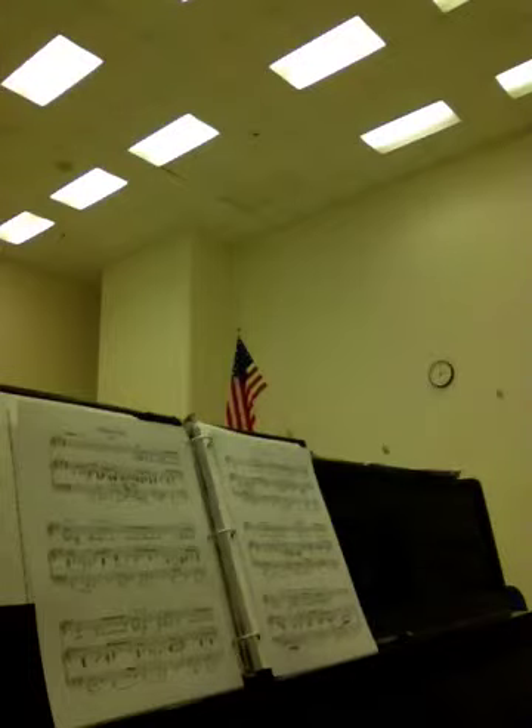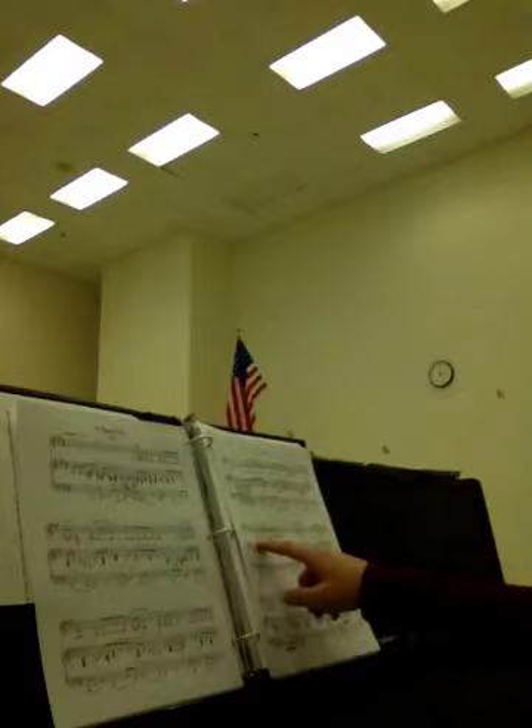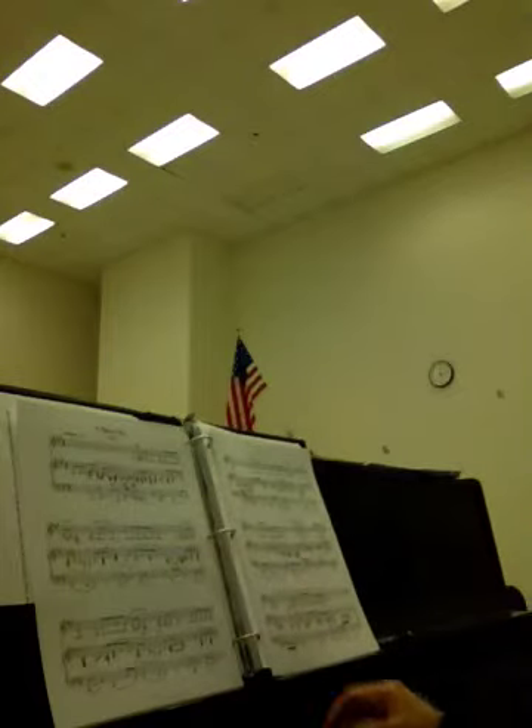Subito. One, two. Double forte here. Sorry — oh, Danny boy. Let's actually go back to 'But come ye back' at the top of measure 10. I'm so sorry.